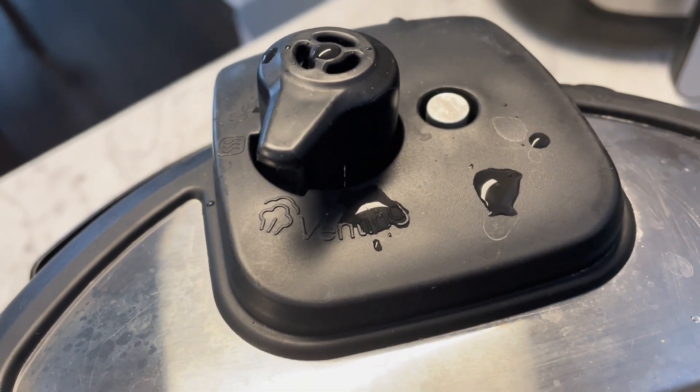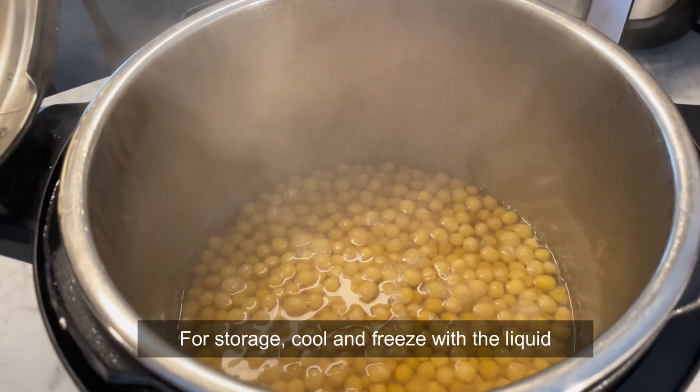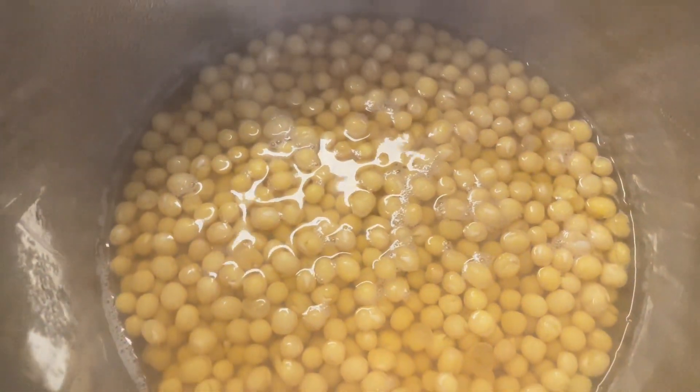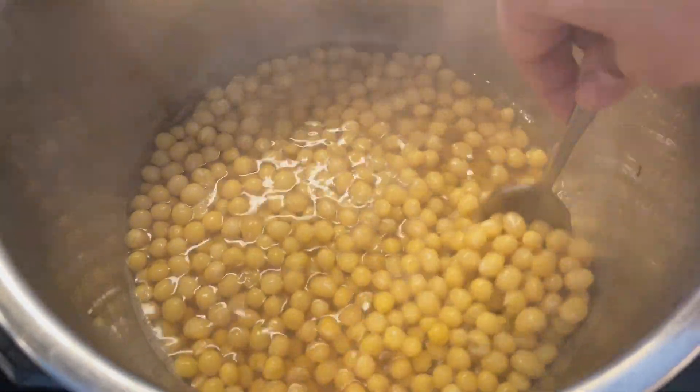You can make a bigger batch and store them in your freezer, then use them for Ramadan, for chole chaat, for dahi baras, for chickpea curry, or anything that requires boiled chickpeas.